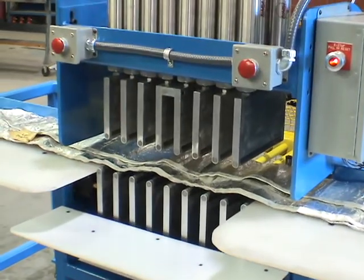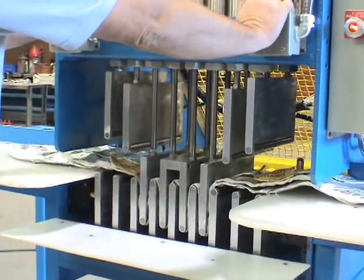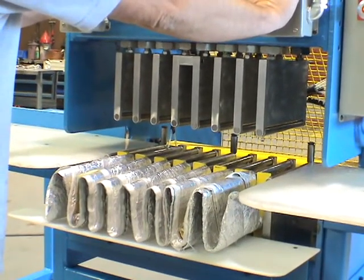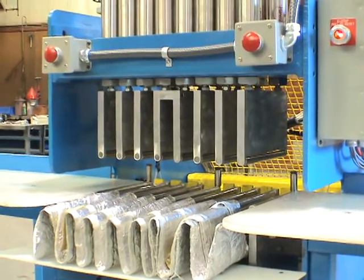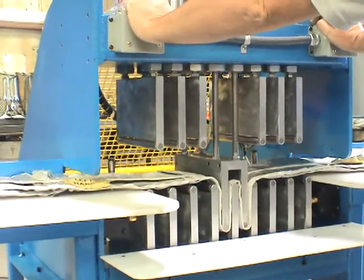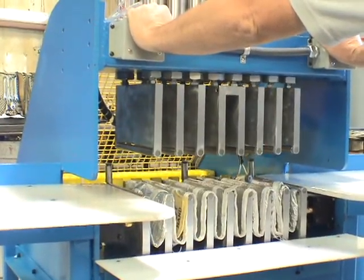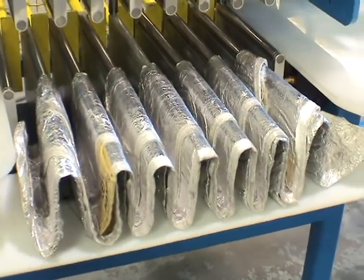Okay Doug, can you go ahead and run the... go for it. And that'd be it. Alright. You should be able to let go. And that is a folded end product.